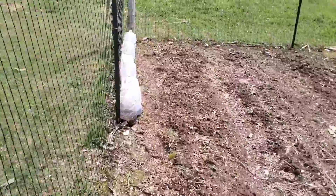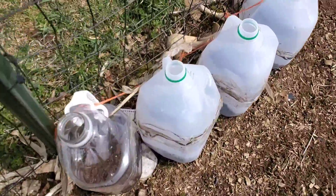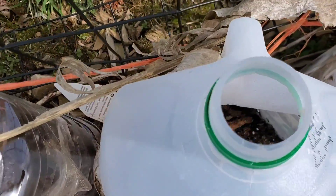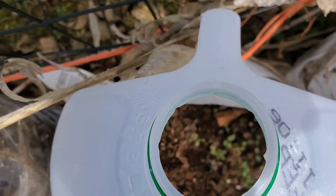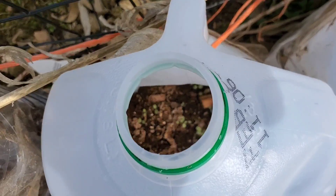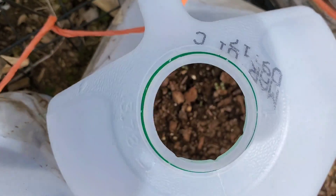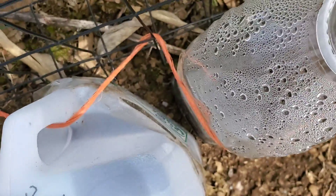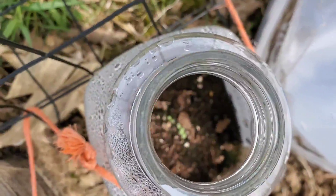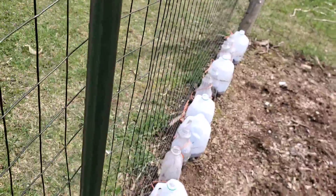I'm going to give you a little update on the winter sowing that we did. I have all these jars out here strapped to the fence so they don't blow away. I haven't seen much action in that one, but this one — I don't know if I can get it to focus in there — there's some green stuff, starting to see some sprouts. I'd say it's that way in probably about half of the containers. Some bigger sprouts in this one — off to a good start. We'll see how they continue to grow.